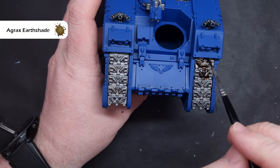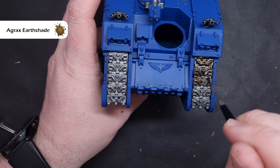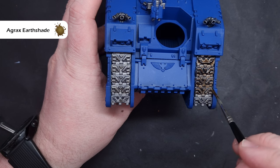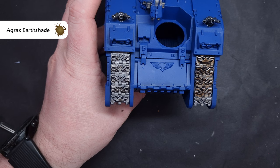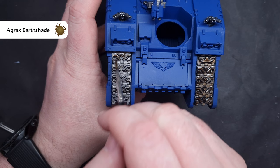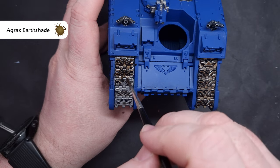For the tracks I want to add a little bit of weathering and give them more of a brownie effect, so to do this make sure that Null Oil is dry before you start. I'm going to take some Agrax Earthshade and paint this all over the metal tracks - just take your time trying not to spill any of it on the rest of the model. You can probably see that there are some flecks of silver here and there - I'll show you how to fix that later.